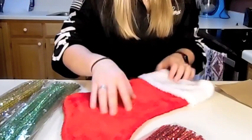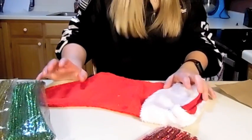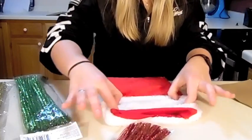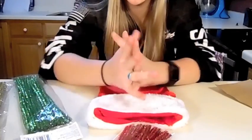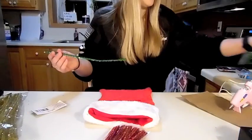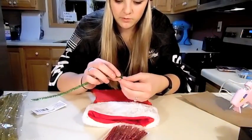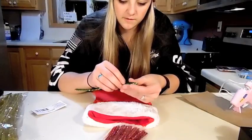My plan is to take pipe cleaners and shape the names and put it across this white part here on the stocking. We'll see how that goes. We're going to start out with my dog Norman, because I feel like his name would be pretty easy to make out of pipe cleaners.